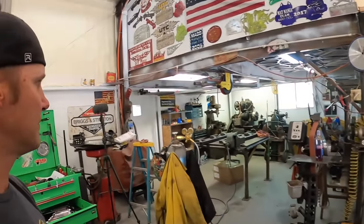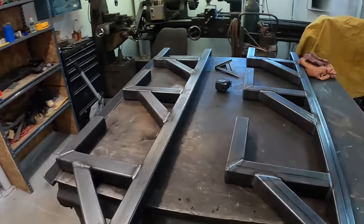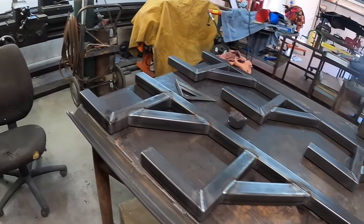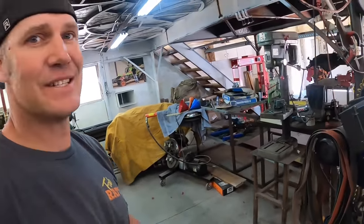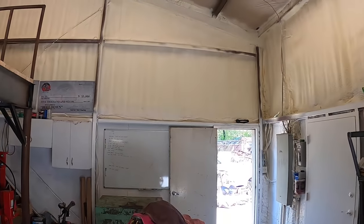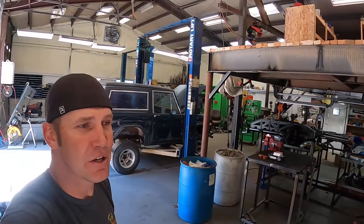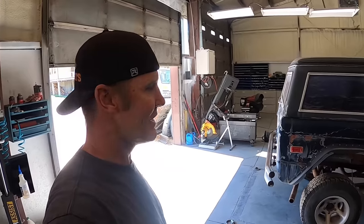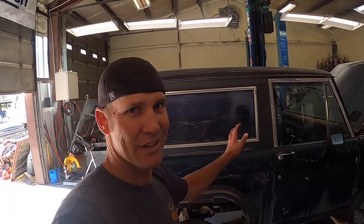I've had a little shop project going on over here. I got up early this morning building these — they're going to hold my DOM tubing so it's not outside getting rusted up. They're going to go on that wall right across there. I'll show you when I get it done.